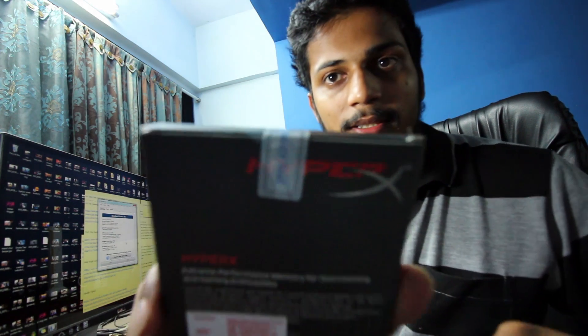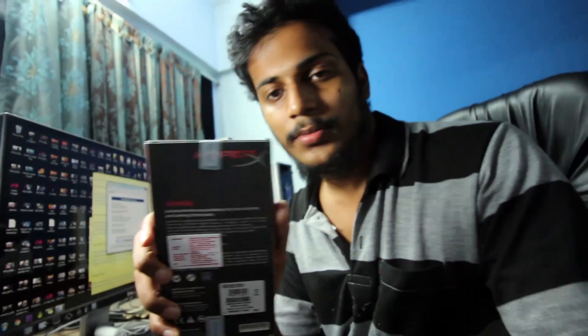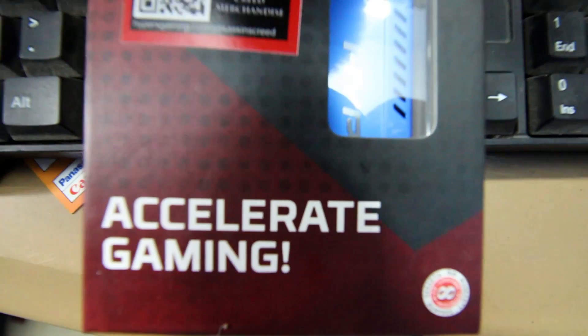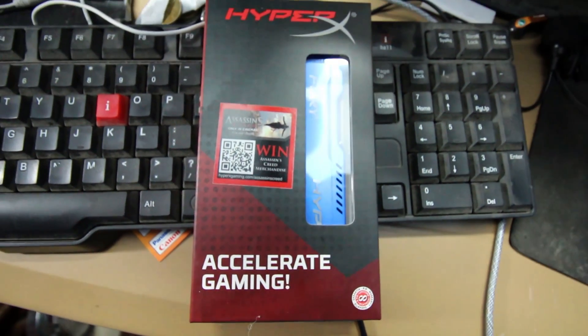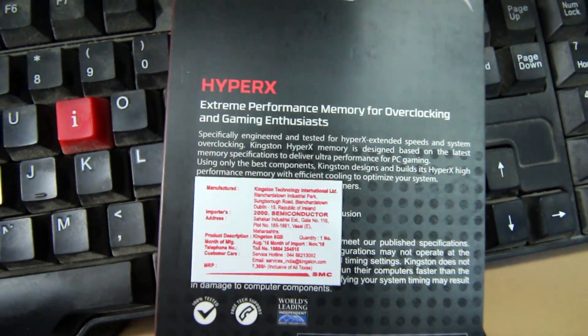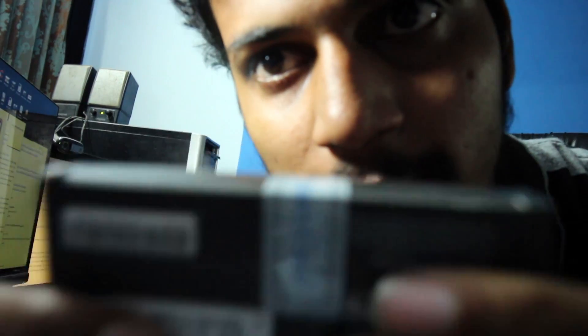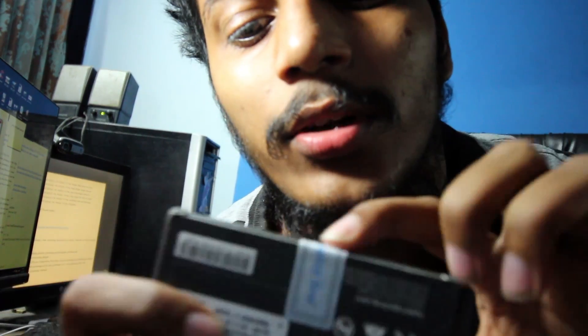I just love the design. There were many other RAMs available in the market but I don't think any had a better design than this. There's a quality seal right here. Sometimes they put cello tape over the quality seal, so just be aware that doesn't happen to you. Luckily there is no cello tape on this, but I'm just making you aware that this happens.